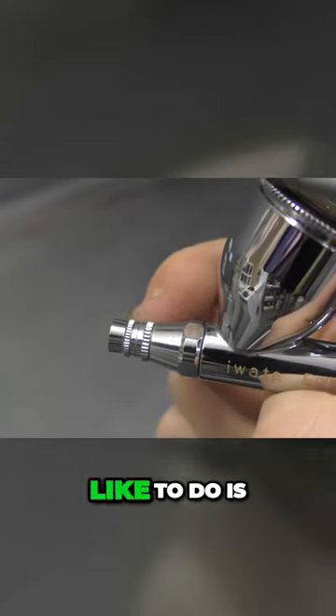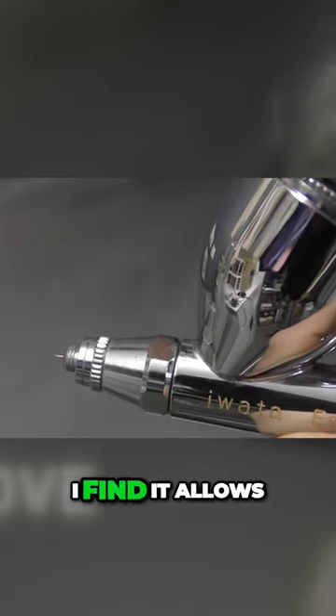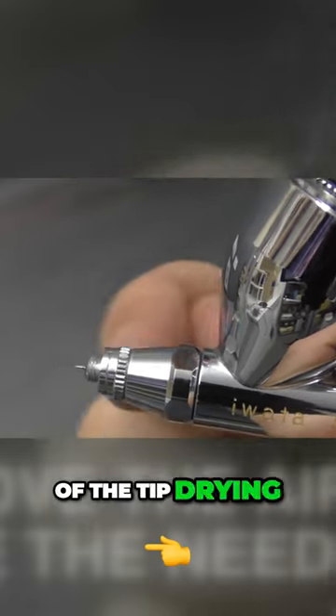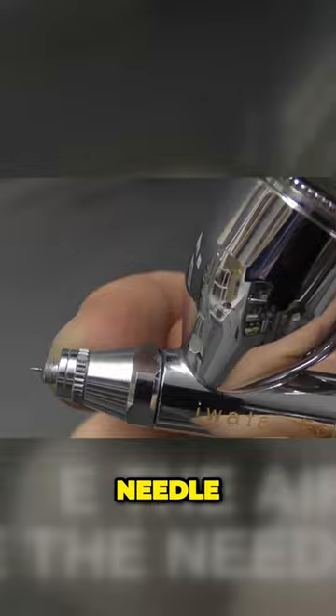Whenever I'm spraying, one thing I like to do is remove the air caps. I find it allows for better detailing and control of tip drying, as you have access to that front needle.